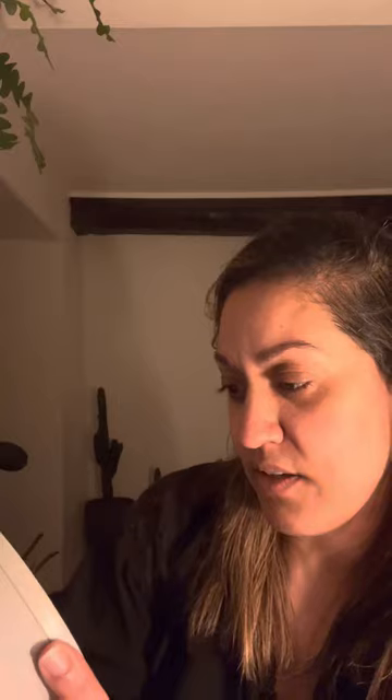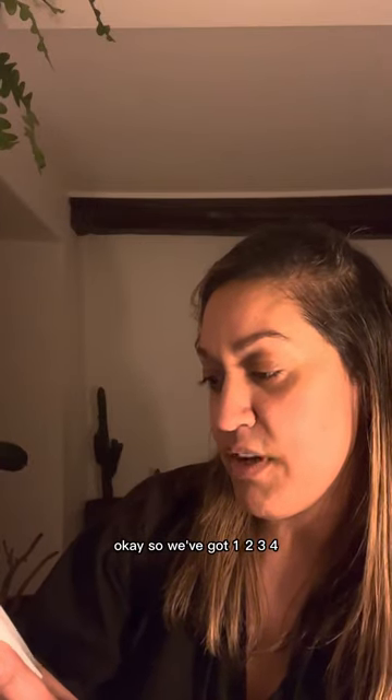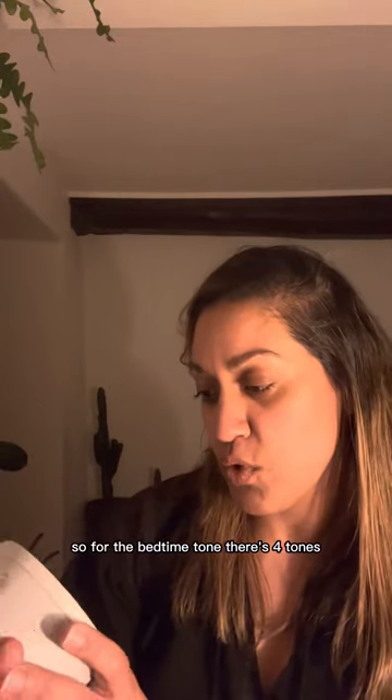We've got Evening Horizon, Evolving Dusk — sounds very nice, nice and relaxing — Melodic M, and Twilight Gleam. They all sound really nice and nothing too full on. So for the bedtime tone there are four tones. I quite like the Twilight Gleam, so let's go with that. And then you have a volume — it's quite loud. Let's go with maybe four. That's all set, which is great.